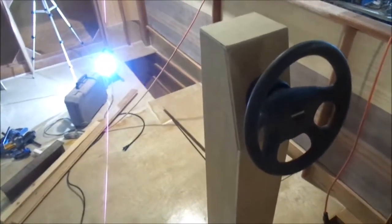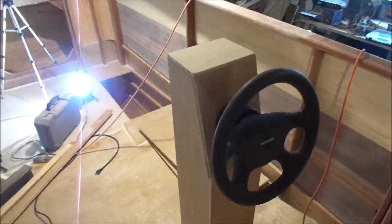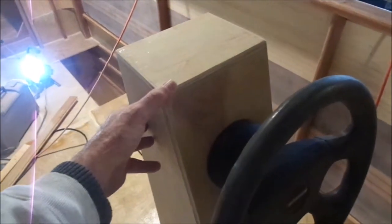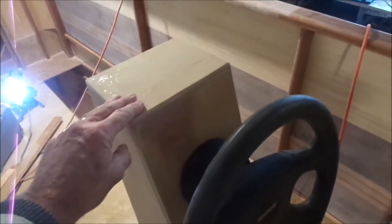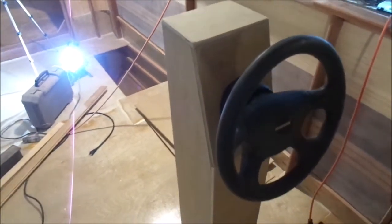So the next step, I will be putting a shelf right in at about this level, and this will flip up and lock into the shelf. Right now it's not overly stable, so I need to stabilize that.